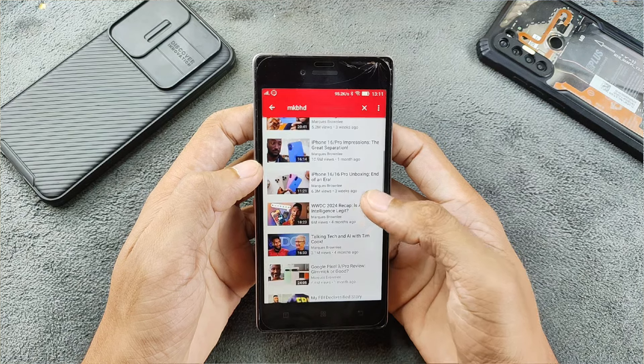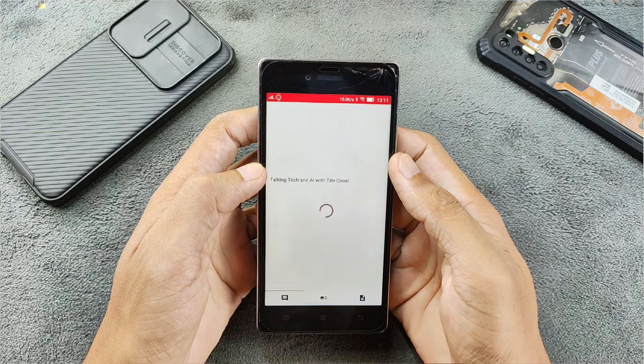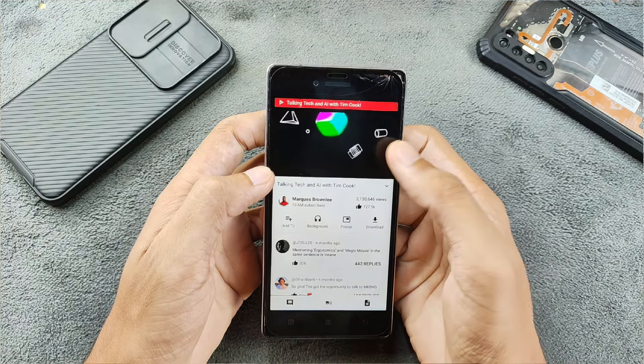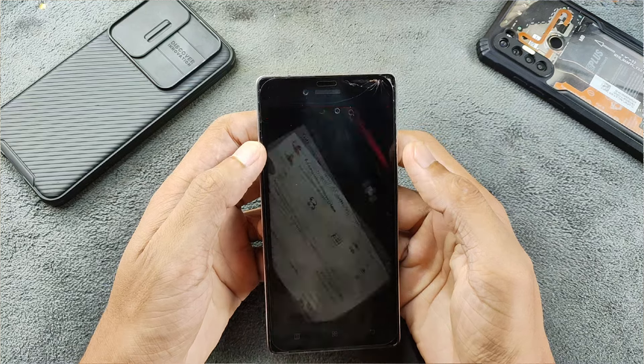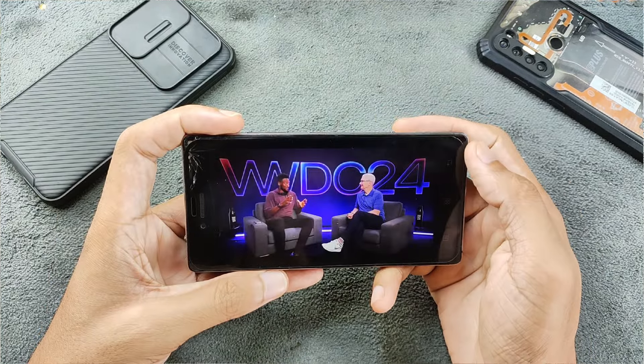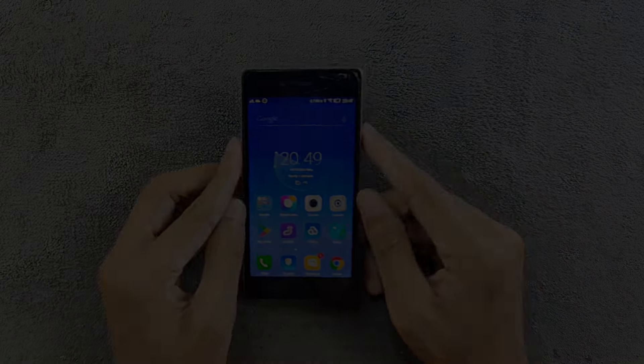The sound quality is pretty good on this device. I expected this to be a really good camera device but it's not really that great. That's all about the Lenovo Vibe Shot — thank you very much for watching and I'll see you in the next one.